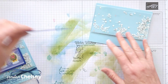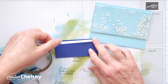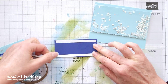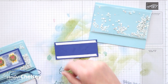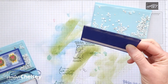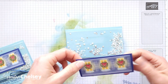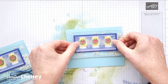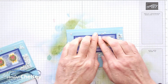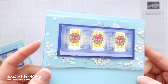We can now add our window right to the front of that — I just placed it right in the middle. I like using tear and tape when adding things to this plastic. It's a really great adhesive for that because it's pretty much an instant hold. Right there in the middle — look how cute that is!